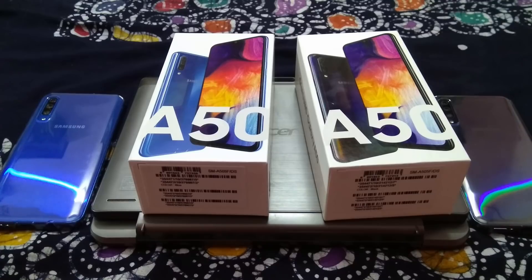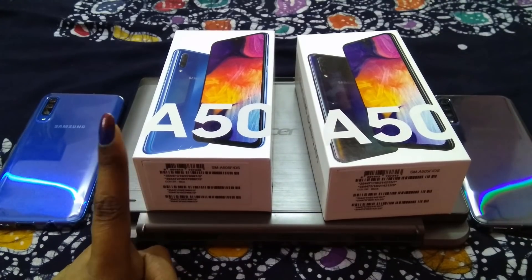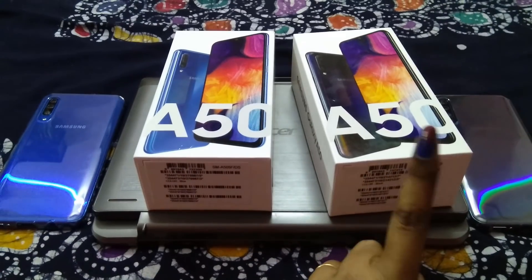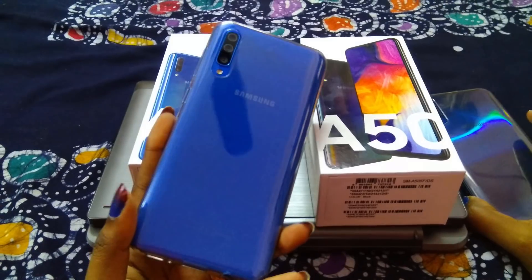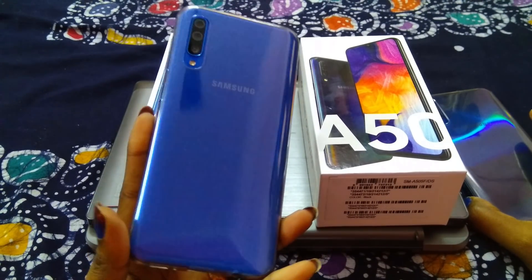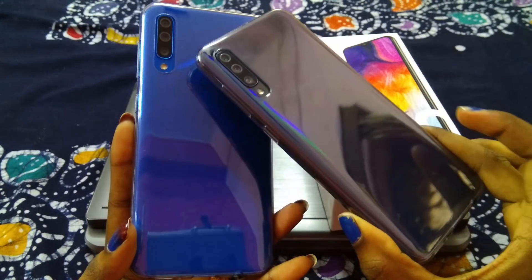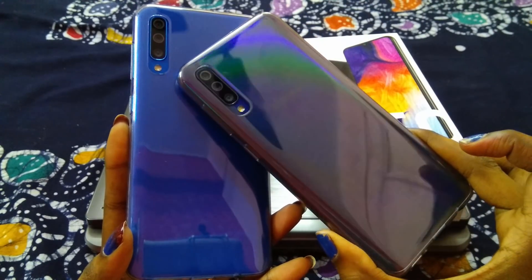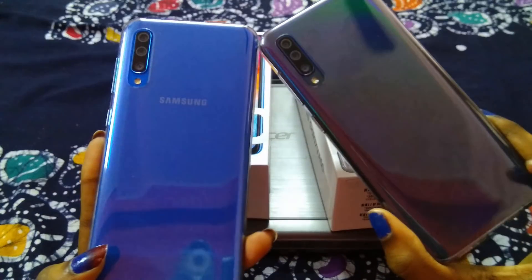Hey friends, so now we compare this blue color Galaxy A50 and black color Galaxy A50. As you can see, the blue color Samsung Galaxy A50 is on this side and the black color is on this side. The black color has a little radiant finish while the blue color does not, but both of them are glossy.